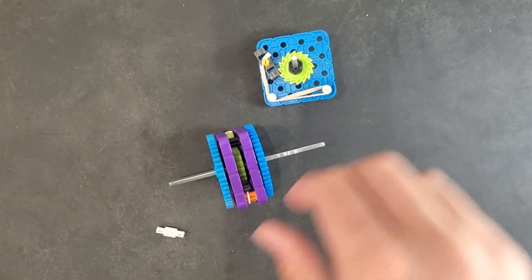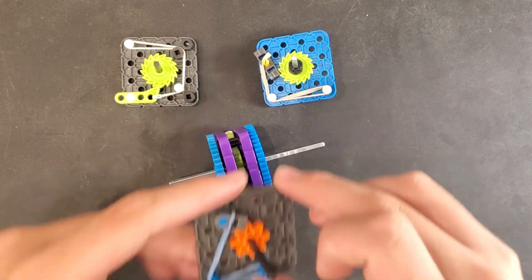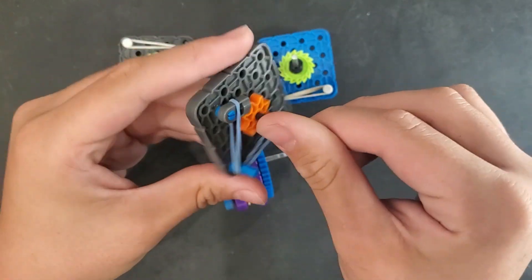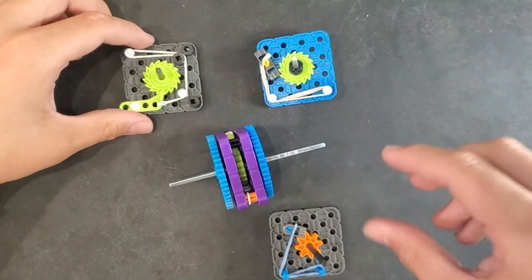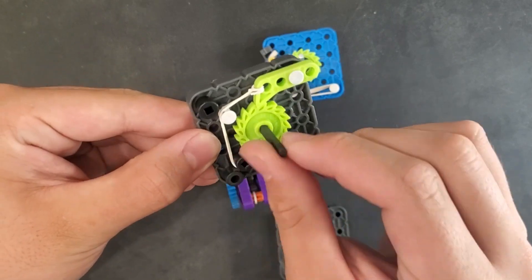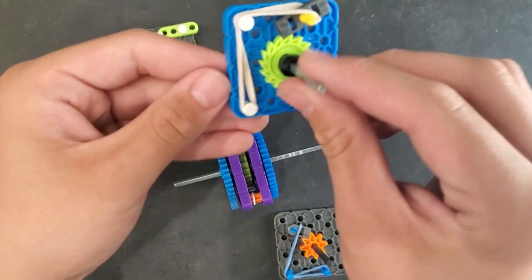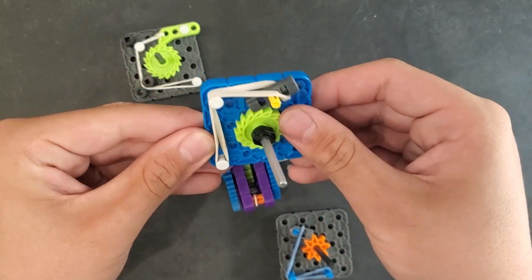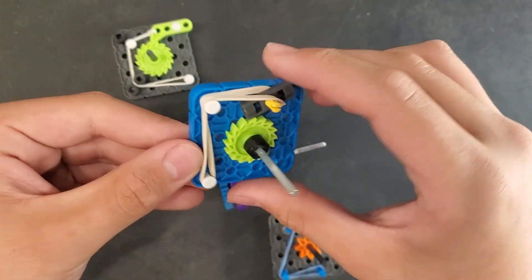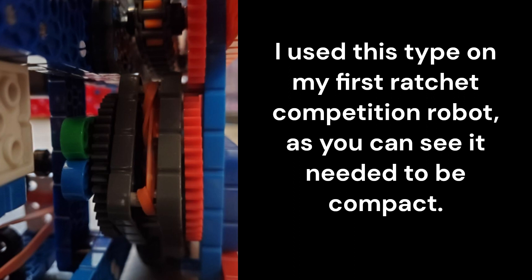There are also multiple types of ratchets that can be used, and each can be made with different parts — such as this one which only uses gen 1 parts, this one that uses a different type of rubber band for a harder click and better performance with stronger mechanisms, and this one which uses a standoff extender combined with the ratchet gear for a quieter click that pokes out less far, useful for more compact mechanisms.